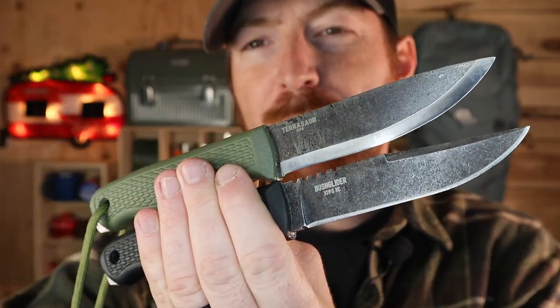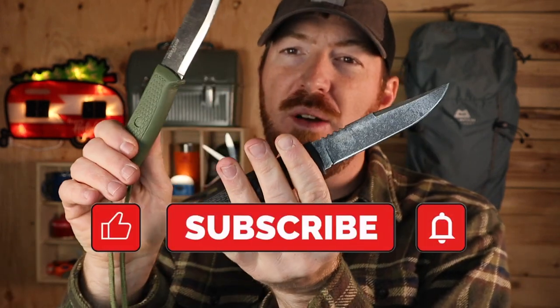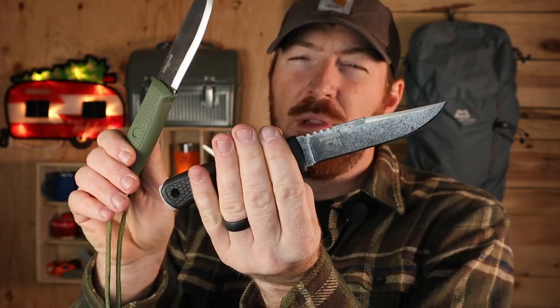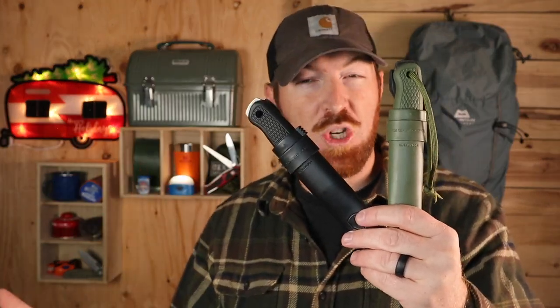Next up I have some budget-friendly fixed blades — and no, they're not Moras. I have the Condor Pterosaur and Bush Glider. These are made in El Salvador out of 1095 high carbon steel with cool coatings. The Pterosaur has a Scandi grind and is better for woodcraft; the Bush Glider has a full flat grind with a clip, making it a little more tactical and better for food prep. Both are full-tang construction with very comfortable handles great for extended cutting tasks, 90-degree spines to throw sparks, and ambidextrous polymer sheaths. They come in various color combinations and run between $40 and $60 depending on where you pick them up.